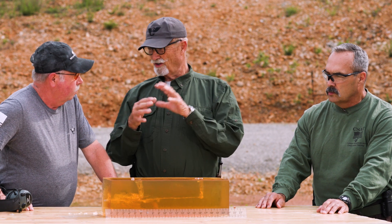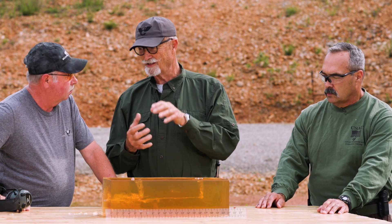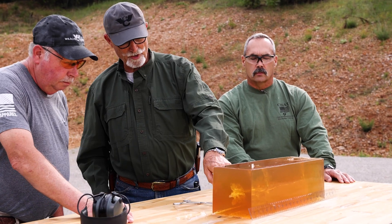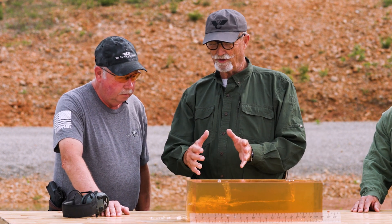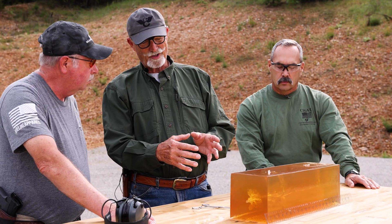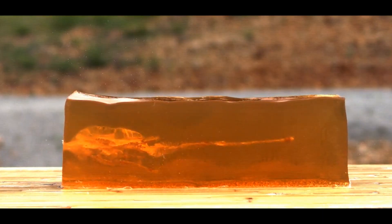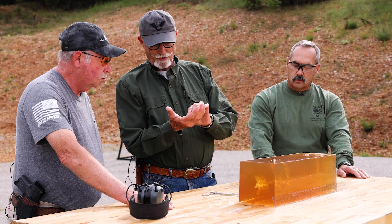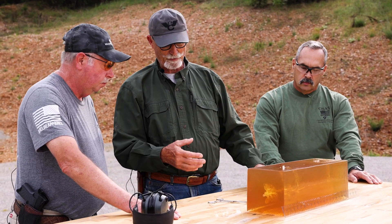Well, when you watch the slow motion video, that temporary cavity is really impressive. But what really matters is the permanent wound channel, and what I like is when you look at what the permanent wound channel looks like as a result of the petals — it's actually a lot more extensive than I expected. With a traditional hollow point you quite often get a big temporary cavity, but once it settles back to the real permanent channel it's not that big. This is dramatically more effective, and man, it is sharp on almost every surface, so from a laceration standpoint and blood loss, that's pretty cool.